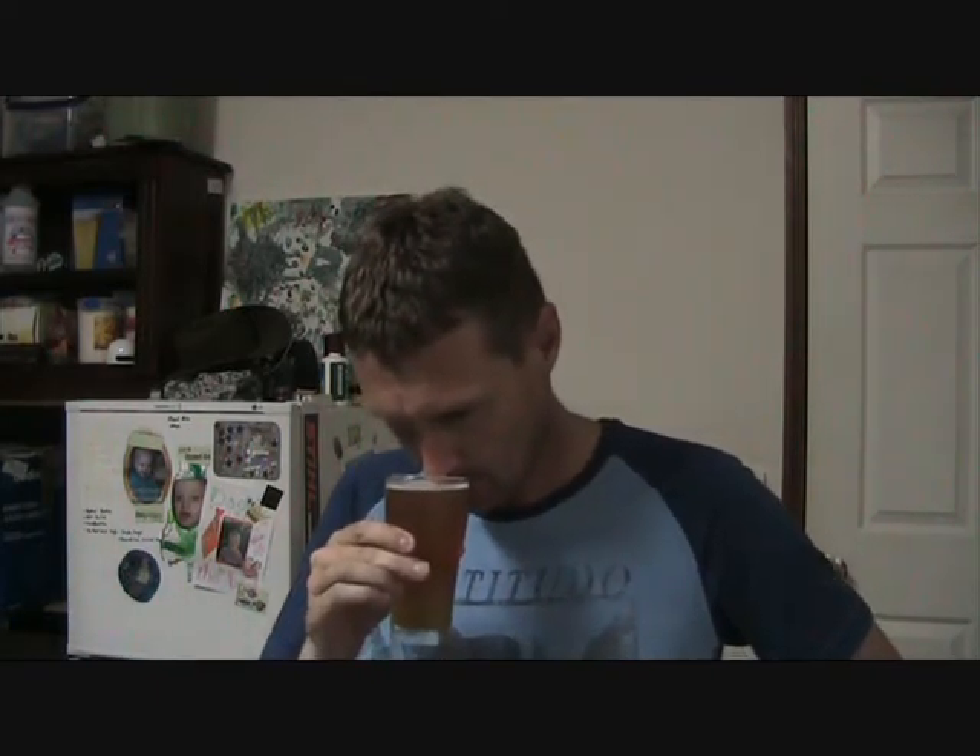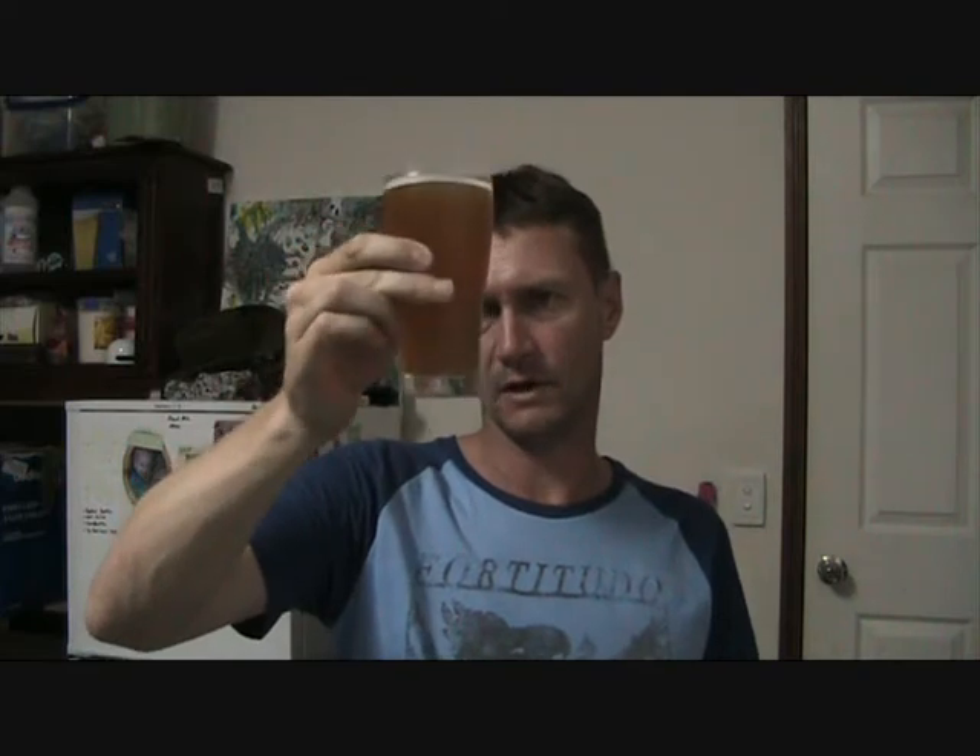Straight up front you've got a little bit of malt aroma, and a tiny little bit of Hallertau behind it but not a lot. Clarity's not very clear — a little bit of chill haze there, but clear enough. I dry hopped it with about 10 grams of Hallertau — just over a quarter of an ounce — and you can just barely pick that up. In this style you probably don't want too much hop aroma anyway, but the malt comes out pretty well.